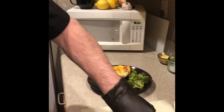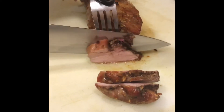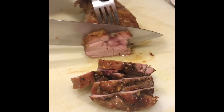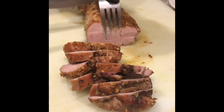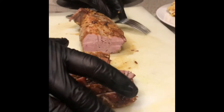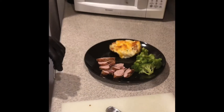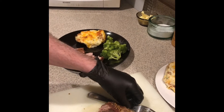I took the pork loin out of the oven. Now I'm slicing it — it was at 145°F. See how nice and pink it is in the middle. It's not overcooked. Nice slices here. I did my twice baked potatoes over there. There's my pork — and this goes good with applesauce too. I have applesauce in my refrigerator. This is my dinner.